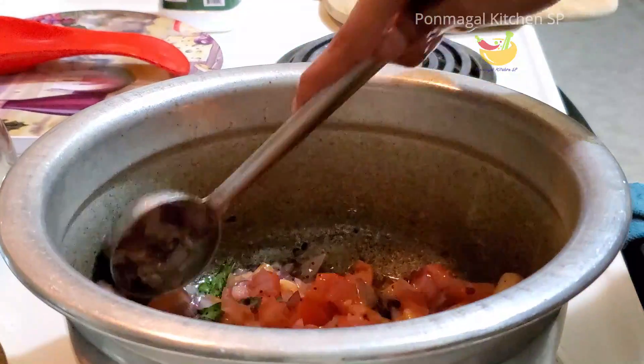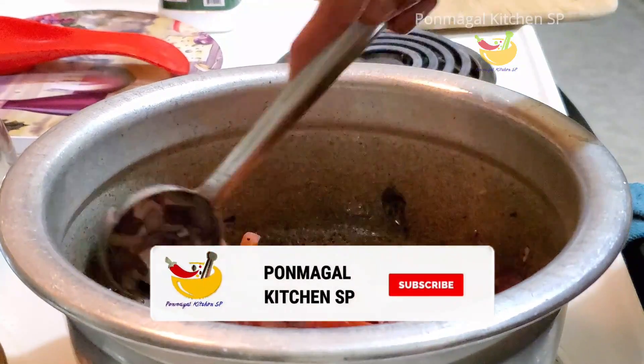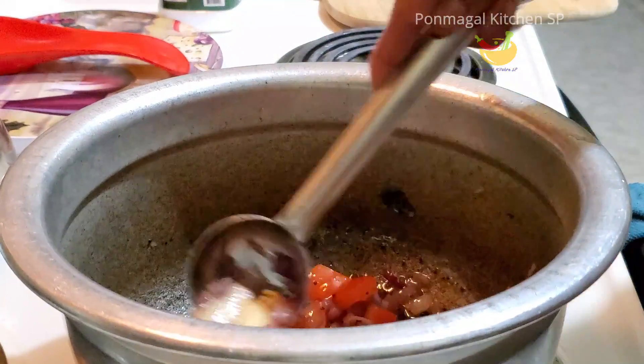I will put it in the middle of the pan. It is a medium size pan, not a small pan.